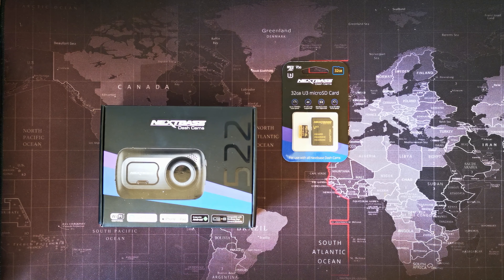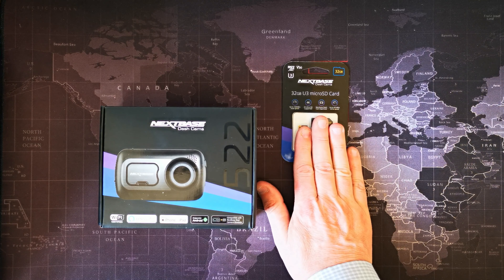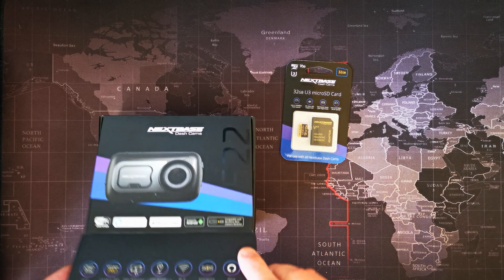This is the latest Nextbase dashcam. The model is the 522GW. I've got it here with the Nextbase 32GB U3 micro SD card, which should be perfect for the job, and we'll have a little look at what we get inside the box.